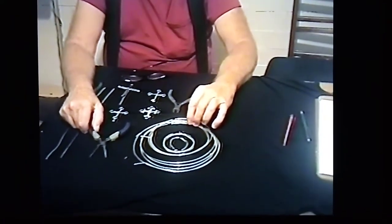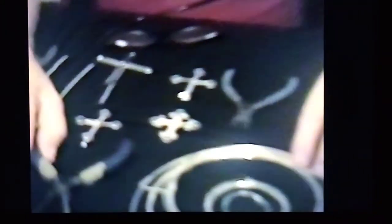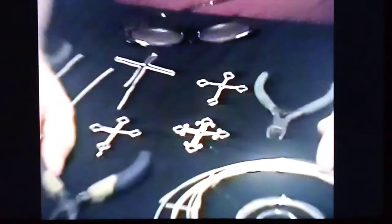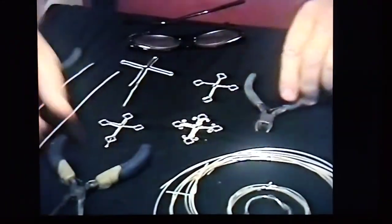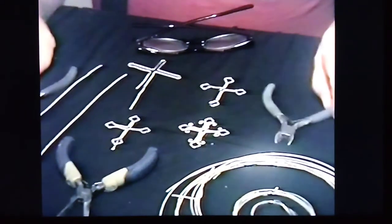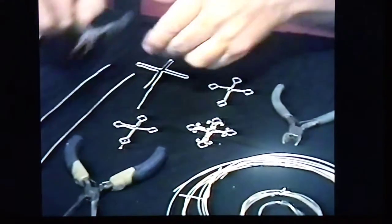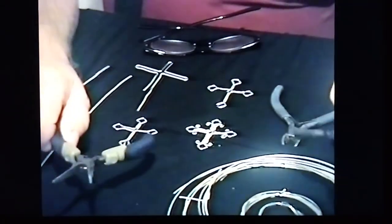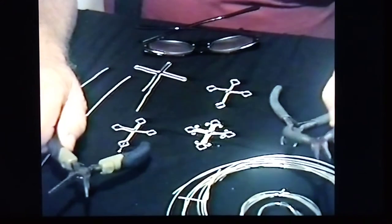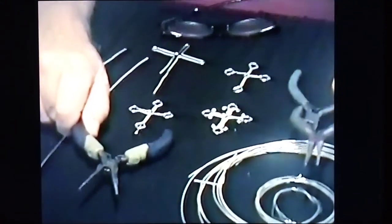Let's focus in on the tools and things that you'll need. You'll need some needle nose pliers. I've got some for different kinds of wire. There are two kinds — both of them are pretty small. One is stronger and another is for different kinds of wire.